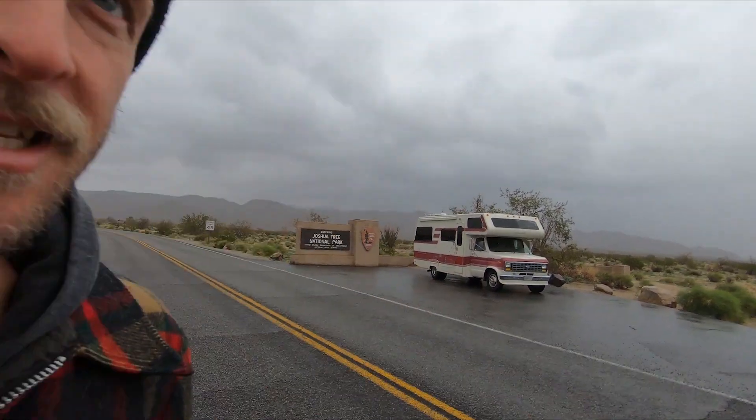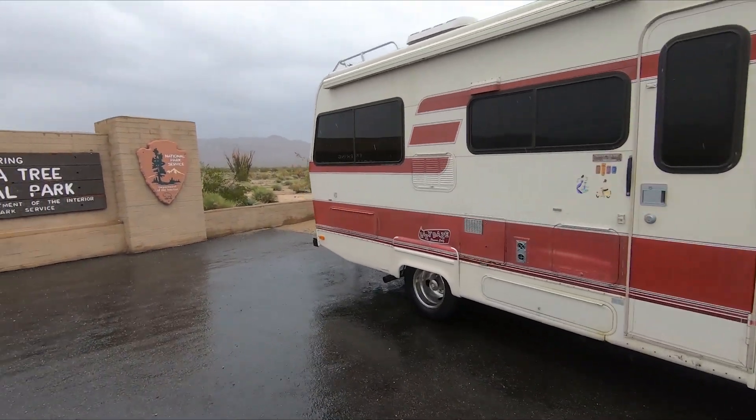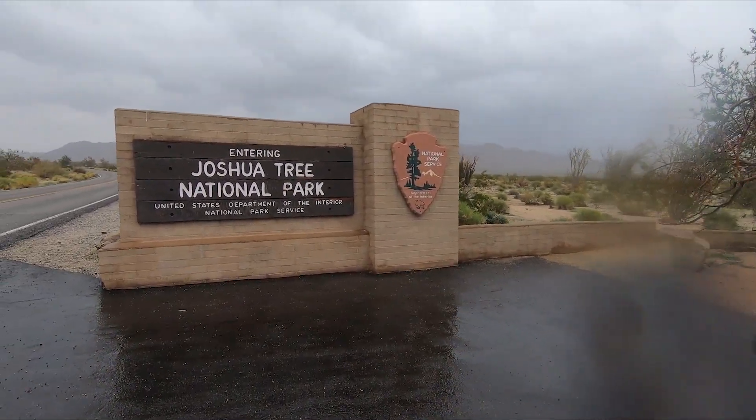It's getting a little rainy here on our way out of the park, but I wanted to get the obligatory welcome sign shot. I think I managed to do that without getting the lens wet on the XA2. So that's a wrap — see you later.